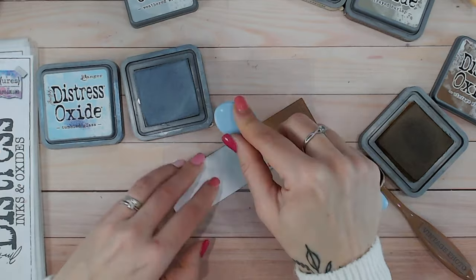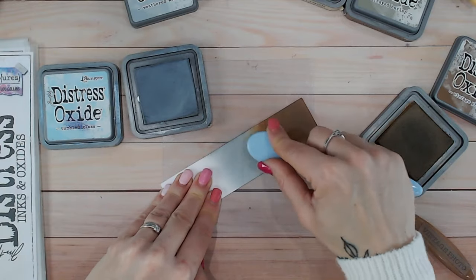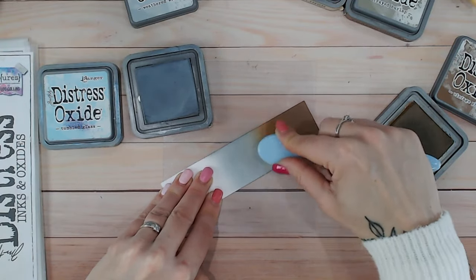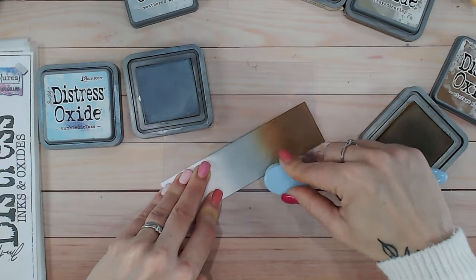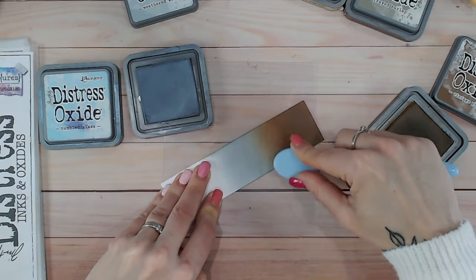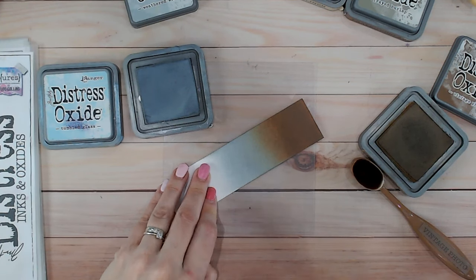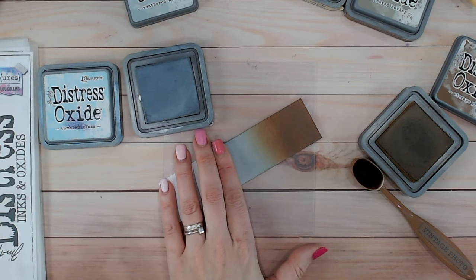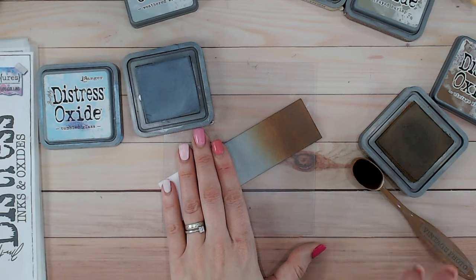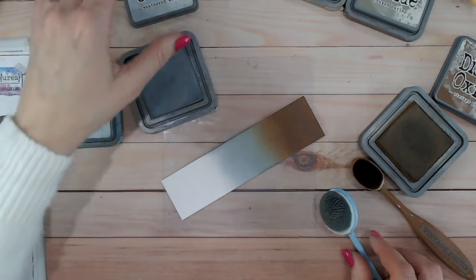I think my ink pad could do with being re-inked, but I do have a colour combination video to film with Weathered Wood very soon, so I don't think I'm going to get it re-inked before then. Bringing that right up — in fact, that has blended beautifully. Look at that. If you're doing something like rusty metal on your project and you want a background, that is just stunning. I love how grungy it is — I really love that old vintage look.